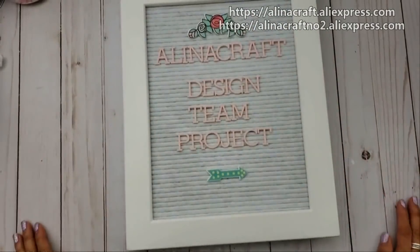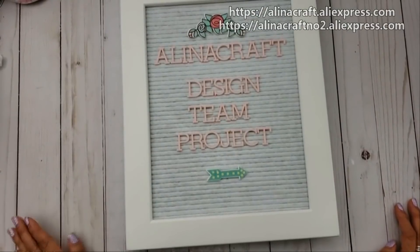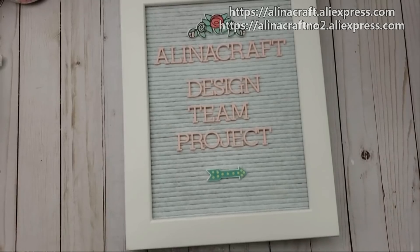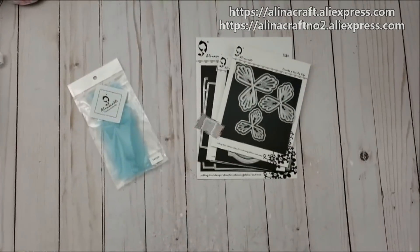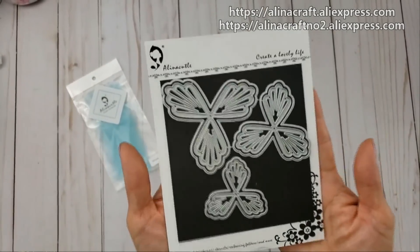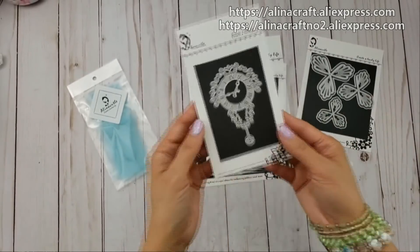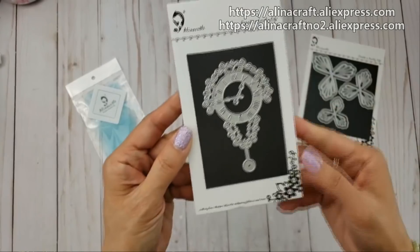Hi everyone! Happy Saturday to everybody. Today I have an Alina Craft design team project that I would like to share with you guys, so let's get started. I did use several dies — I used this flower die that is part of my design team package, and I used this clock, this vintage clock.